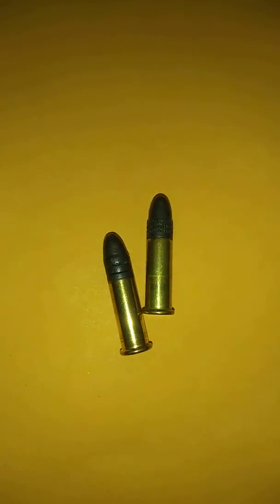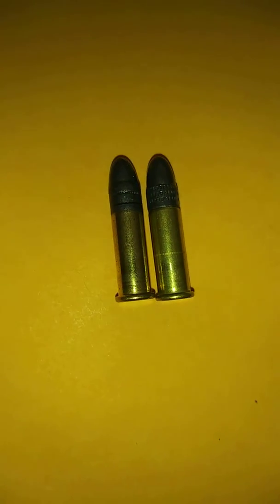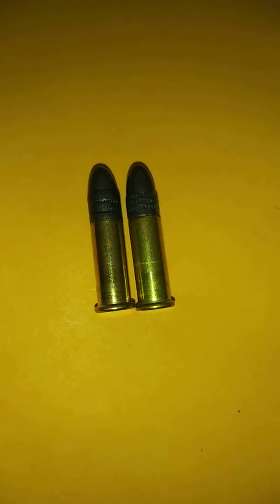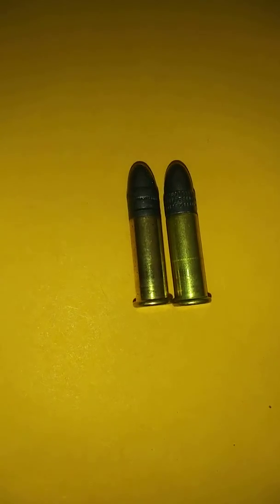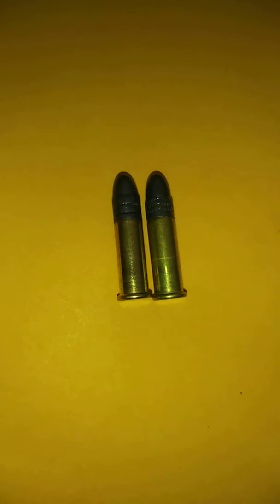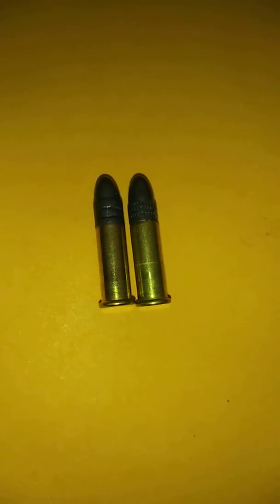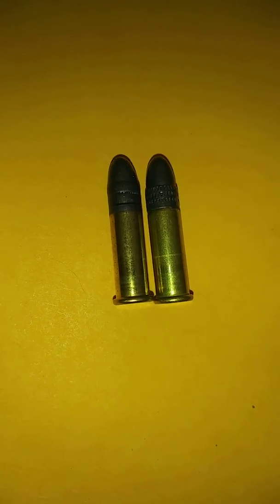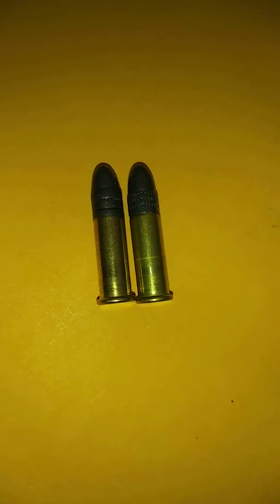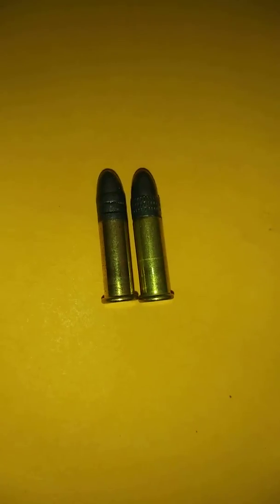I took both rounds out and laid them side by side. The biggest thing I noticed — if you can see it — is that the Remington on the right has more of a cone at the lip going up, whereas the CCI is more of a flush stamped one. My ejector on the antique rifle has been having a ton of problems with that. If you have an antique 22, remember the ejection port is made for a stamped case, not a molded one.